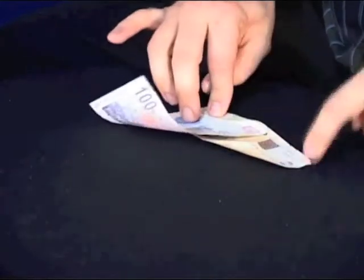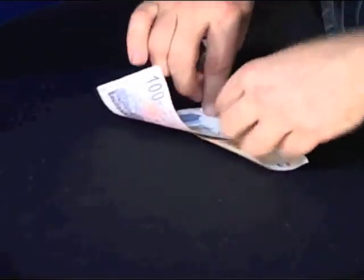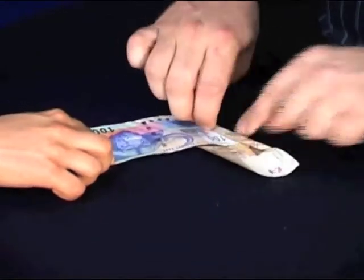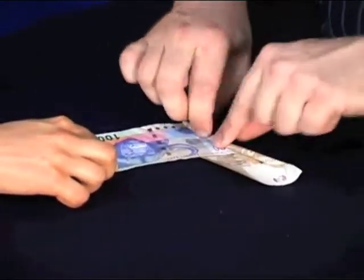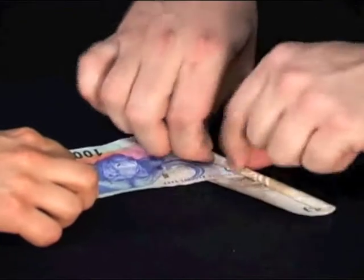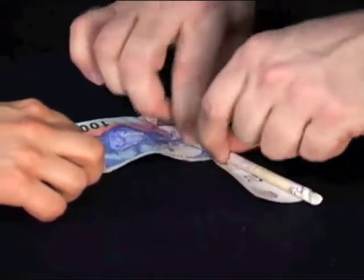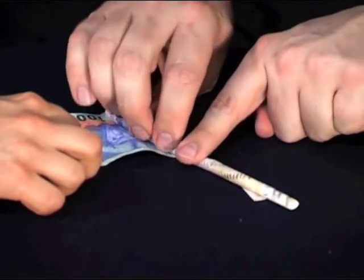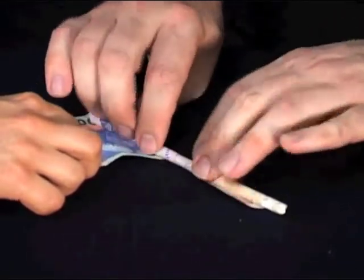Now as you fold, you actually fold a little bit more towards the 20 Rand. As you're rolling, you can see it's rolling towards that 20 Rand quicker than towards the other corner. So as you're rolling, rolling, rolling — this 20 Rand is going to flip over once. Watch carefully: it flips over once, and you keep on rolling.